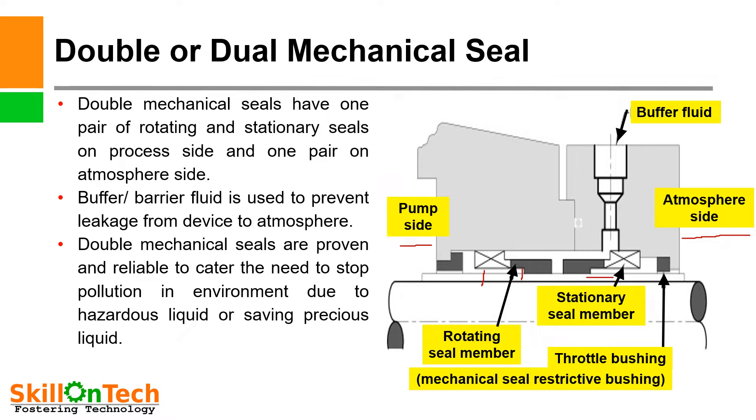In these double mechanical seals, a buffer fluid or external sealant is used to lubricate the mechanical seals. Sometimes buffer fluid is used at low pressure, or otherwise barrier fluid or sealant is used at high pressure to provide lubrication and cooling to the mechanical seal for heat dissipation.